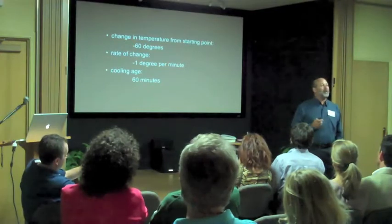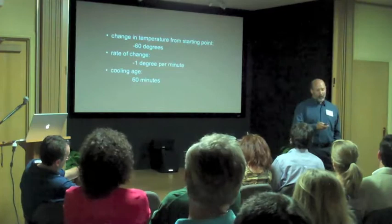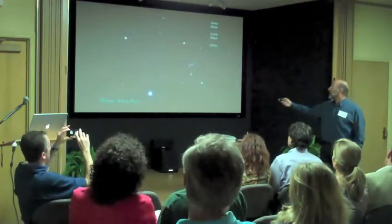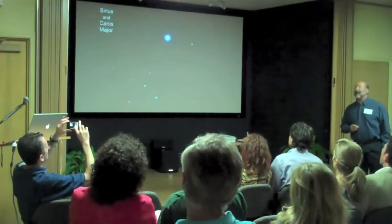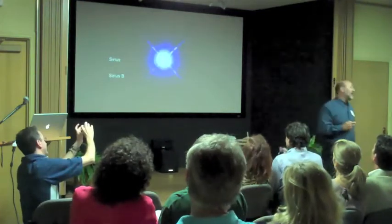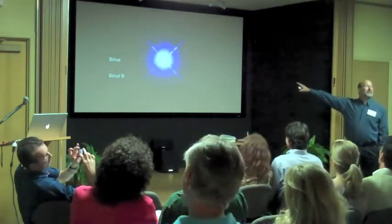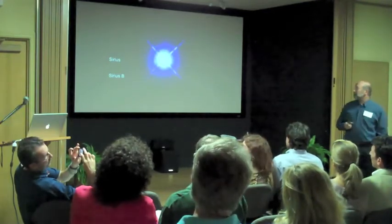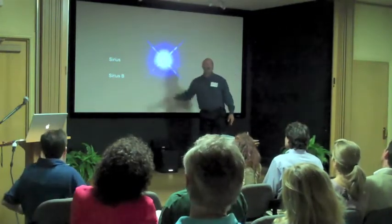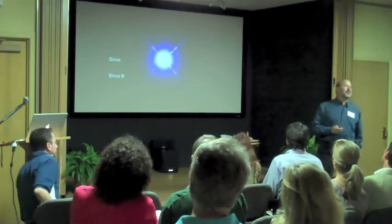One of the ways we can measure the age of the universe is doing exactly this, but for objects known as white dwarfs. The star at the bottom right, which you're now seeing again, is the brightest star in the northern sky — Sirius. This is a close-up of Sirius. You have a bright star in the middle, Sirius, and also down to the left, this little guy — Sirius B. Sirius B is the one we're interested in.